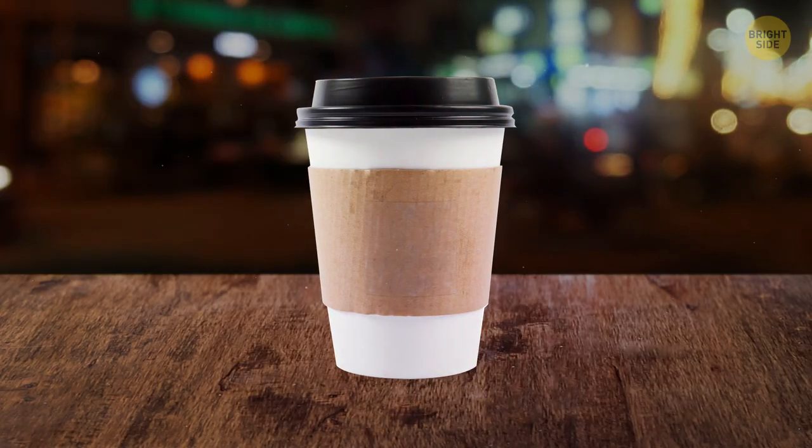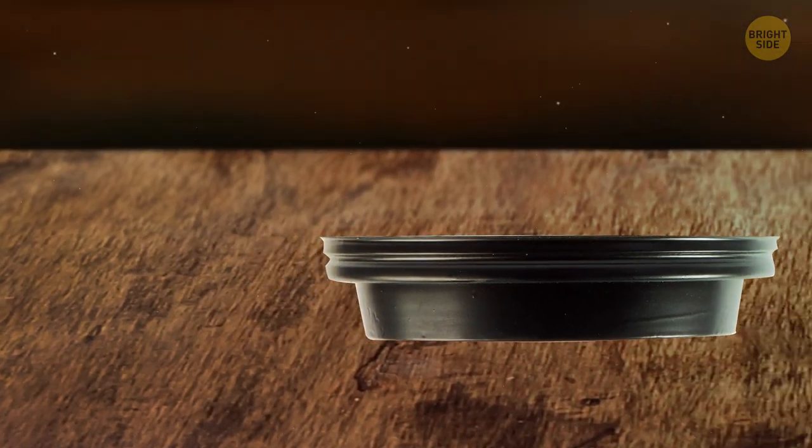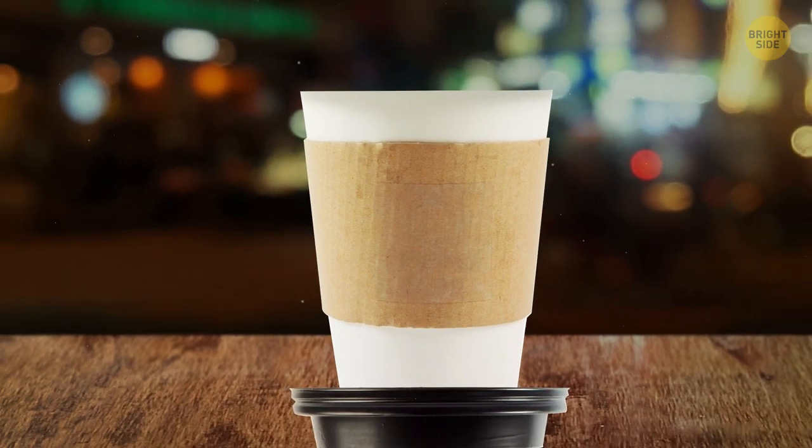Take the lid off your to-go cup and turn it upside down — you'll get an instant coaster. It has a rim on the inside that your cup bottom fits into perfectly.